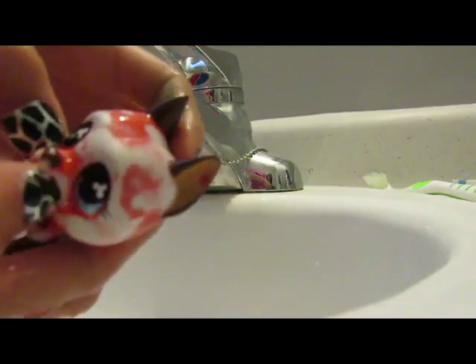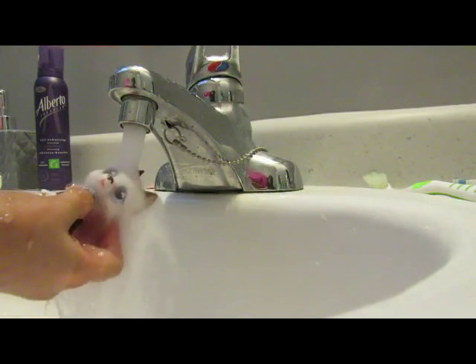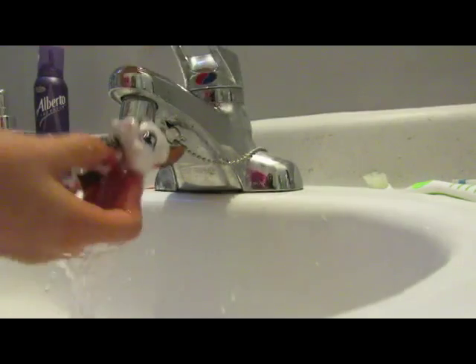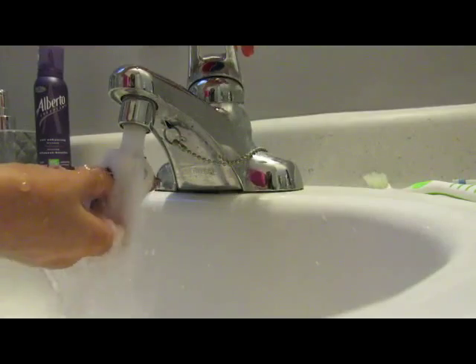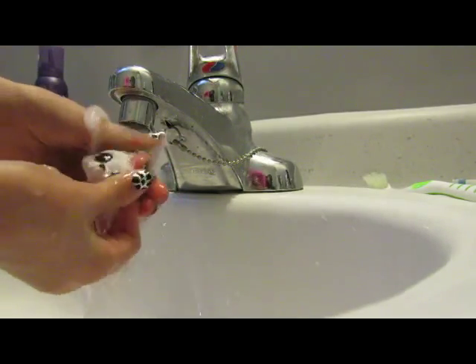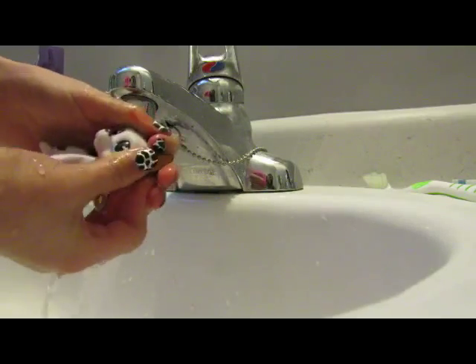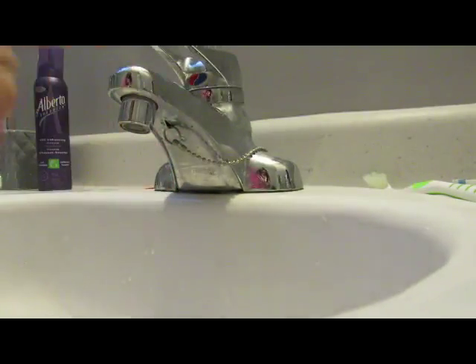See how it's stuck between the eyes? Just rub it out. Don't worry if it's stuck between the teeth — that will come out too. All you have to do is rub really hard between the eyes. I'll be right back.